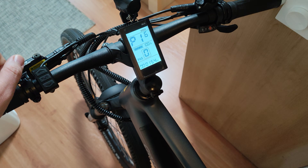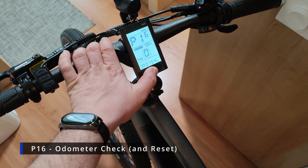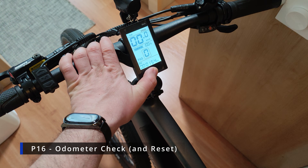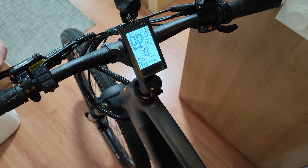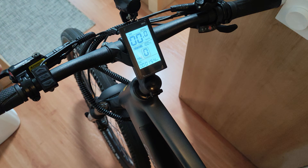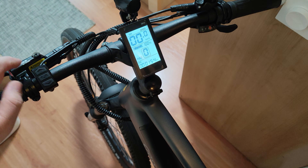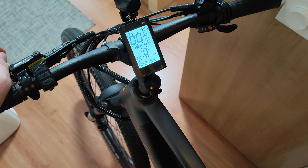Last but not least, on P16 you have the bike's original odometer. In theory you should also be able to reset this, but I'm not going to show you how — you can understand the reasons for that. Just leave it as it is and don't reset the original odometer.